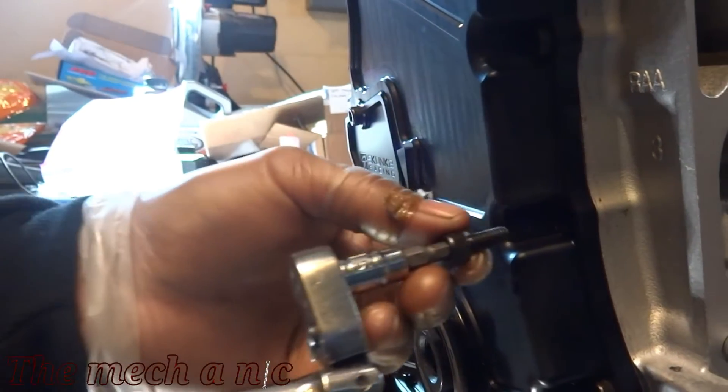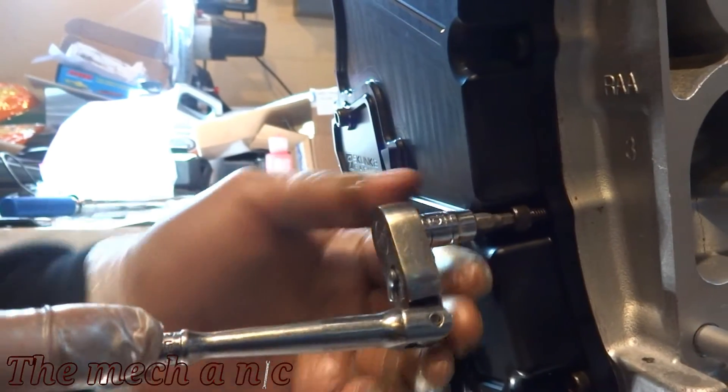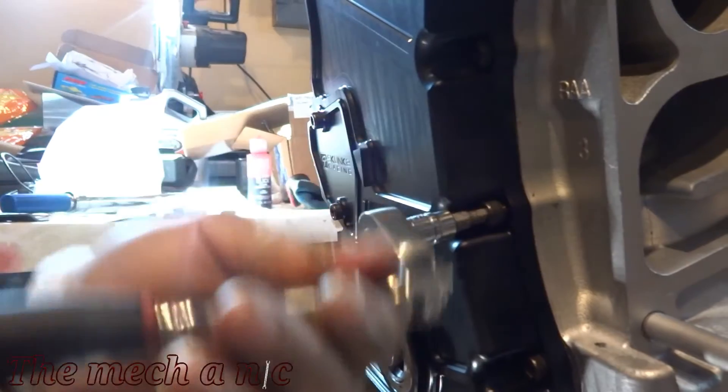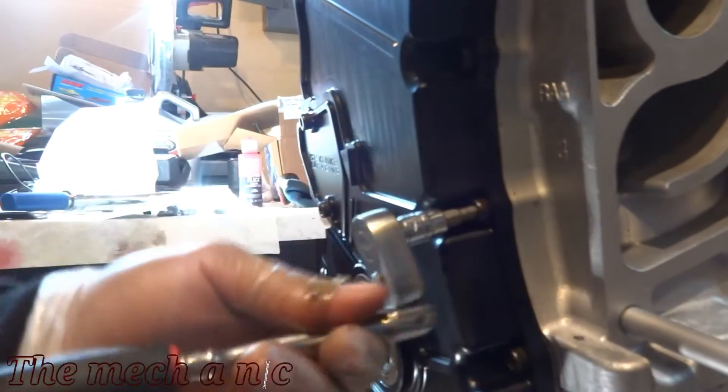If you're installing a Skunk Tool timing cover like I have here, you want to pay attention to the instructions because there are different length bolts and they go in specific locations, so that's just something to keep in mind.